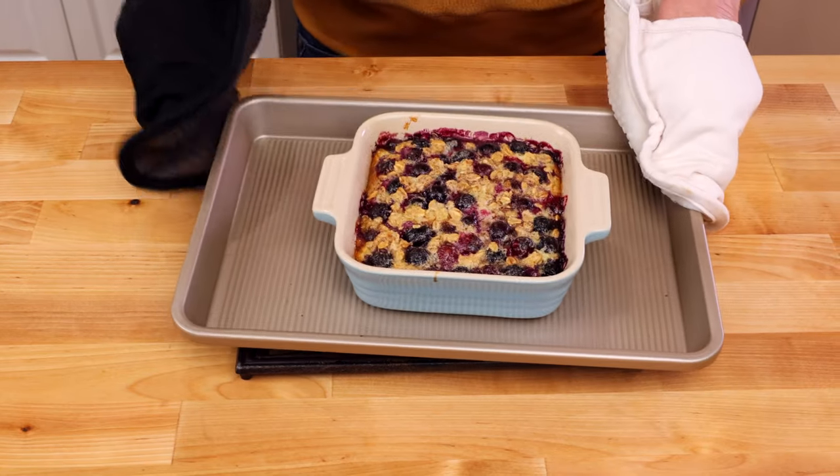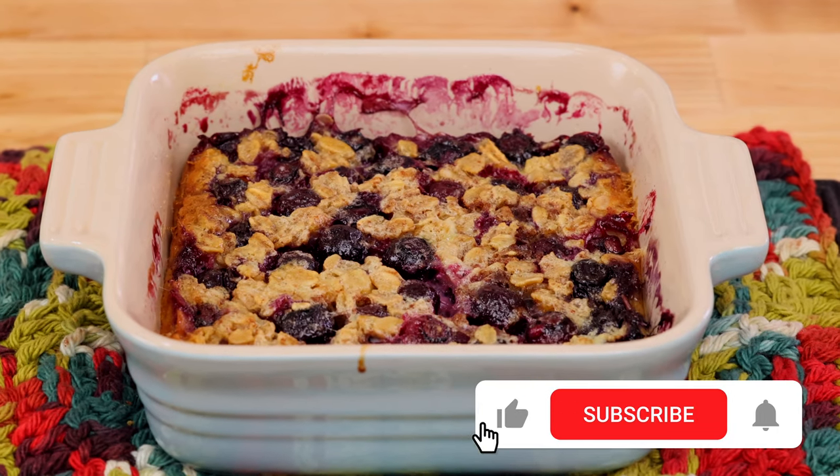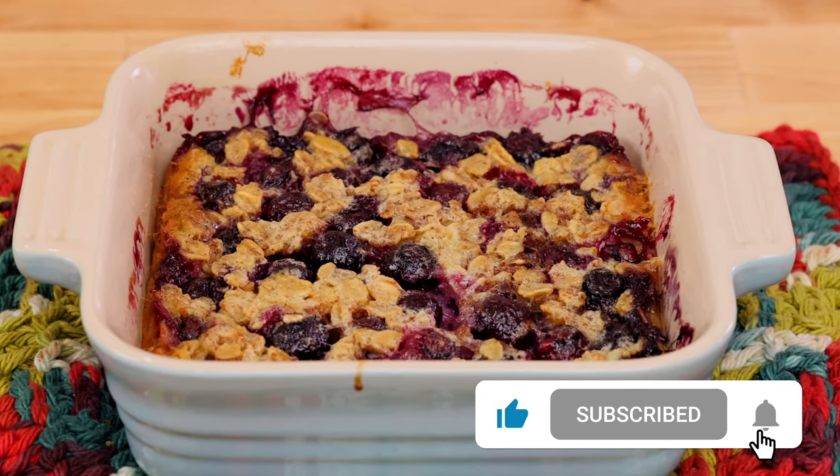Enjoy baked oatmeal hot, served with milk, yogurt, or cream, drizzled with additional honey, or as is.